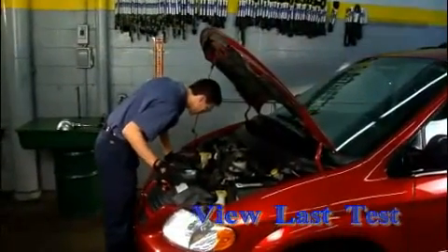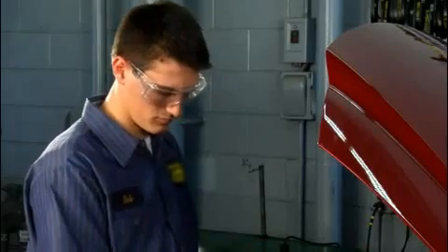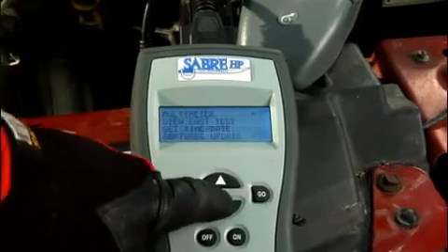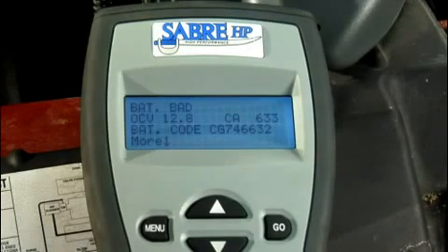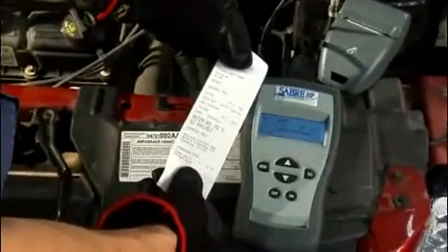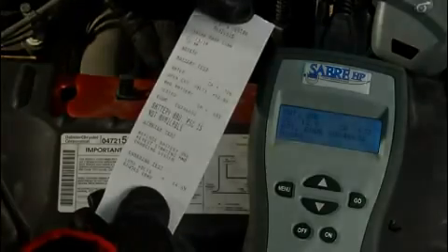The view last test results is a great feature that allows you to quickly access the results of the last test you performed. To view the last test results, follow these steps. If necessary, press the on key to turn the tester on and display the main menu. If the tester is already on, press the menu key to display the main menu. Use the up and down arrow keys to select view last test, and then press the go key. This displays the test results. If necessary, use the down arrow key to scroll through the test results. If you have a printer, you may print out the test results. To return to the main menu, press the menu key. Select another test or disconnect the clamps from the battery if connected. Press the off key to turn the tester off.